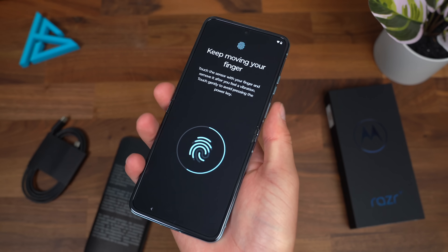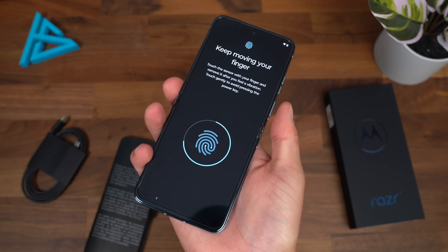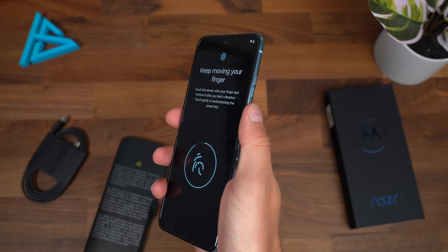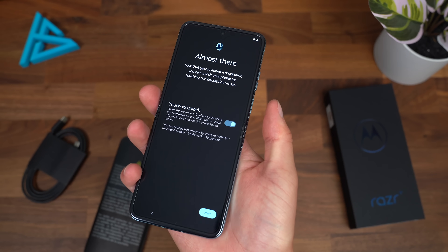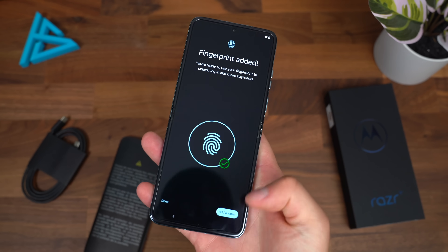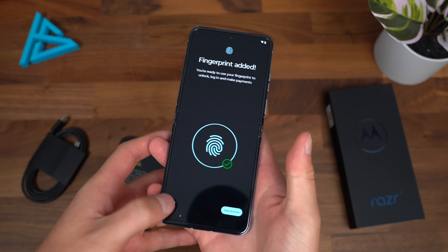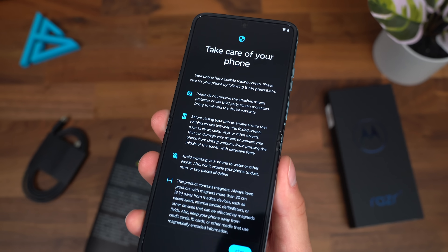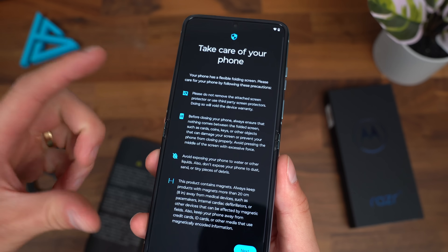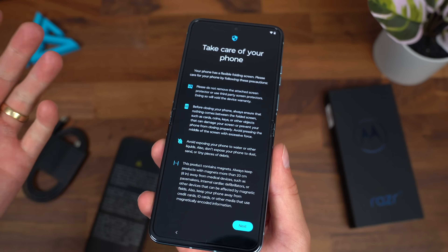The vibration motor is pretty solid. I wouldn't say it's one of the best I've felt, but it's not too bad after typing and feeling the vibration. Also a quick PSA to take care of your phone — it does have an IP52 rating, which is water repellent.